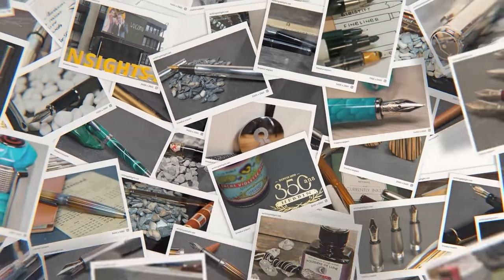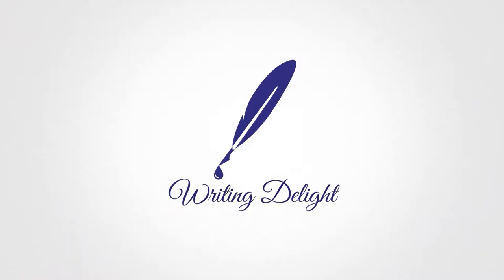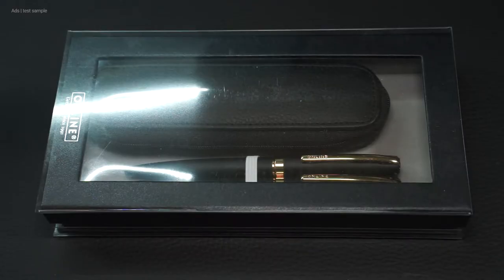Hello, my name is Chris and this is Writing Delight. Today I have from the company Online a writing set that I will look at in detail.